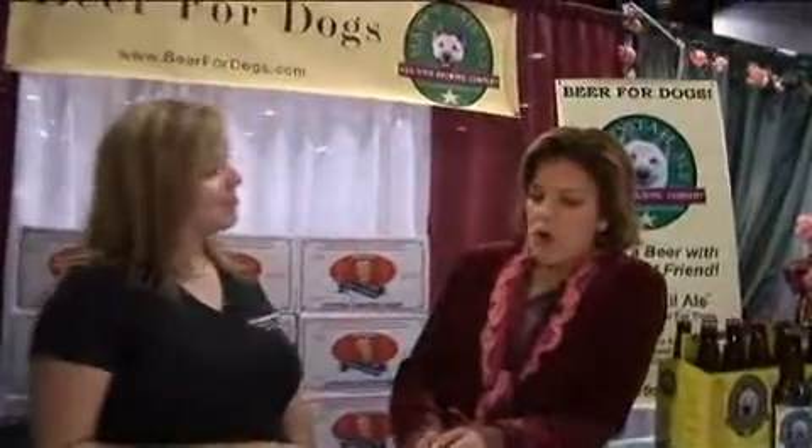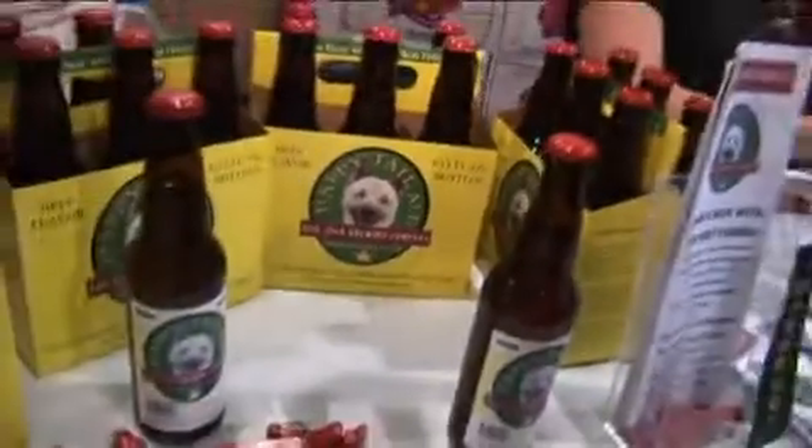Jamie Miller with Dog Star Brewing, mosey up to the bar and what do you get? A brew for you or a brew for your dog? A brew for your dog. It's Happy Tail Ale and it's beer for your best friend.